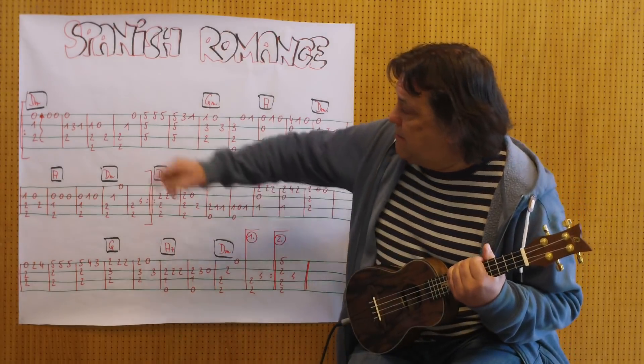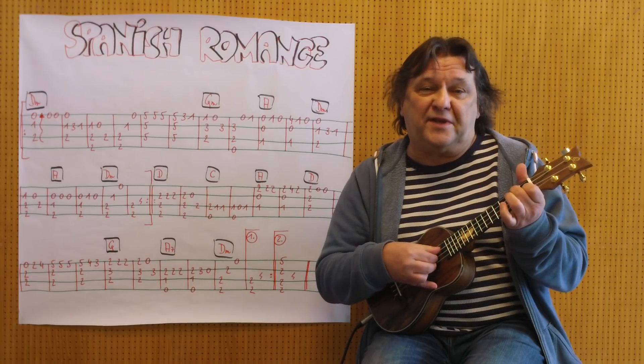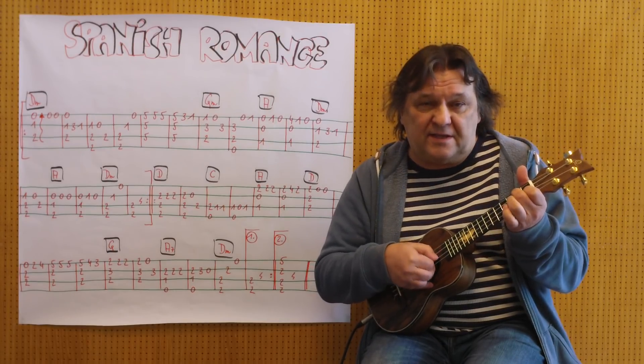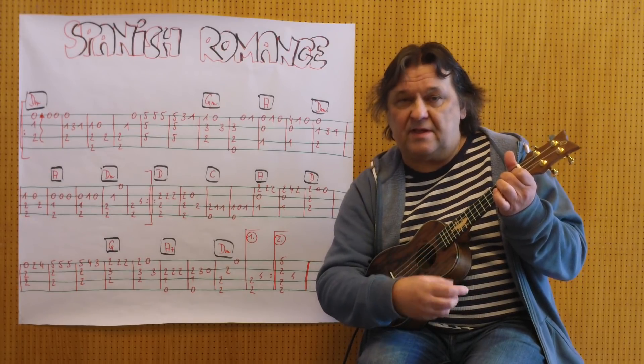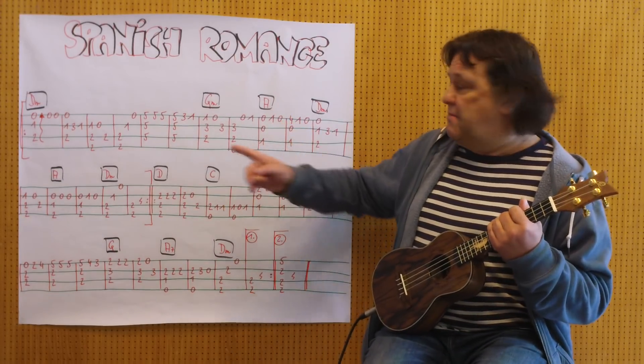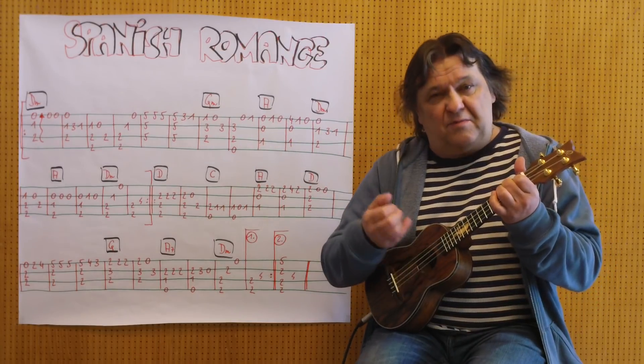Ich beginne beim D-Moll-Akkord, habe ich diese Schlangenlinie gemacht. Das heißt, ich spiele nicht alle drei Töne gleichzeitig, sondern leicht versetzt, und ich kann es auch mit dem Daumen machen. Das gilt für alle Akkorde. Immer am Anfang des Taktes fahre ich über alle drei Seiten.